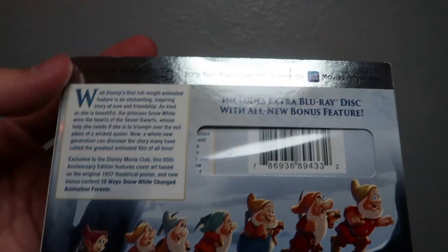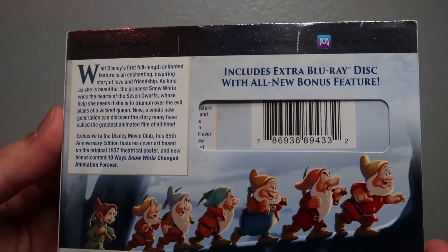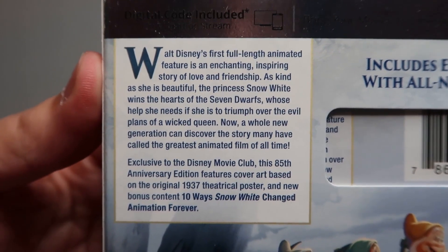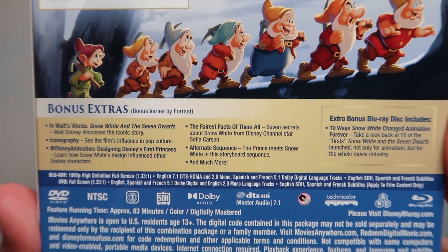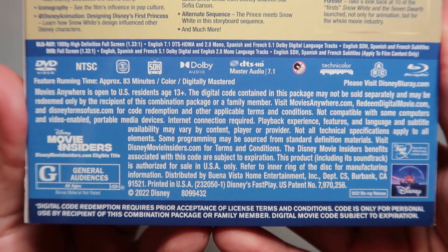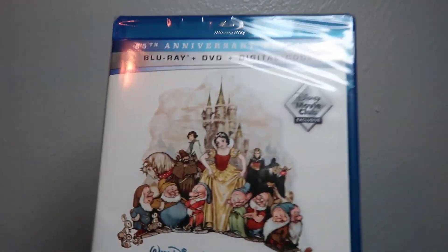Let's go ahead and take a look at the back. It's really shiny up top — you can barely see it — but it gives you some information about the digital Movies Anywhere code, which I will use. There's a little blurb that says this includes an extra Blu-ray disc with all-new bonus features. Over here you've got your description of the movie — pause the video if you want to give that a read. Down here there's a screenshot of the seven dwarves along with your list of bonus extras, and down here your technical specs, some credits, and this movie is rated G for general audiences.